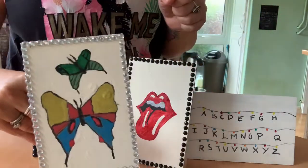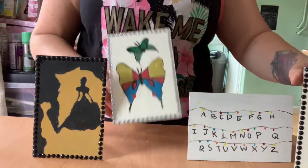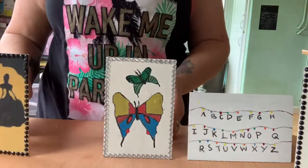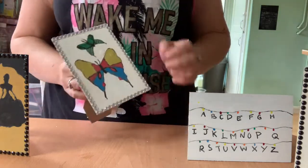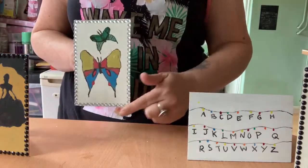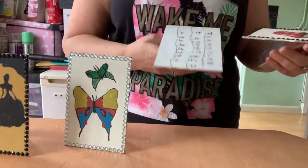I also did a butterfly as well. I'm not too happy with that — I'm not very good at art — but I wanted to show you what the silver ones look like on the edge of the frame.